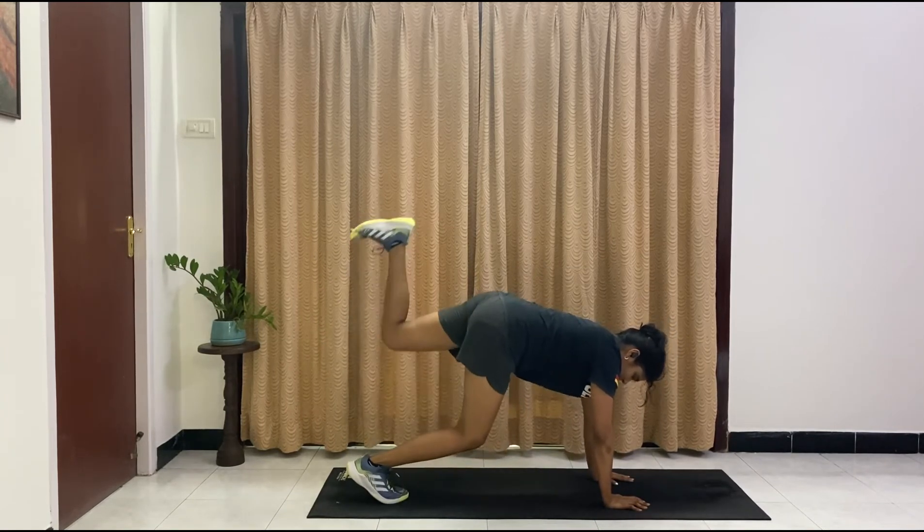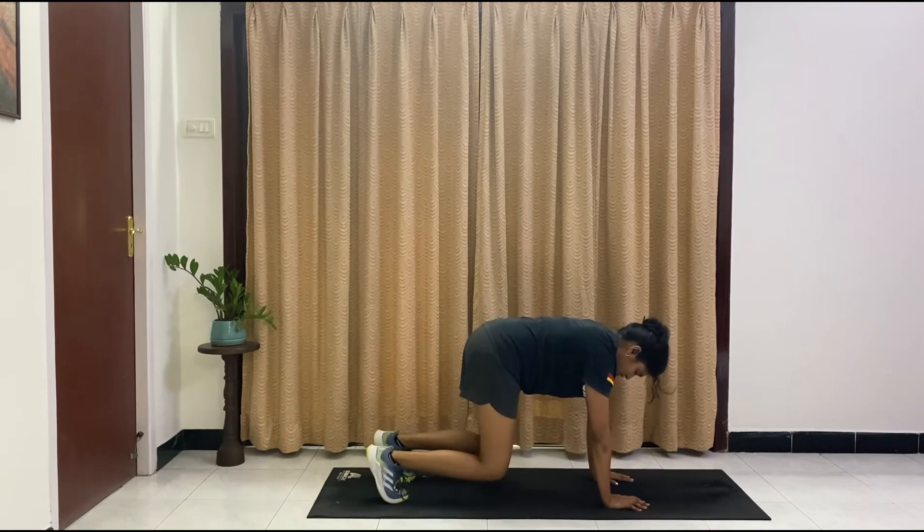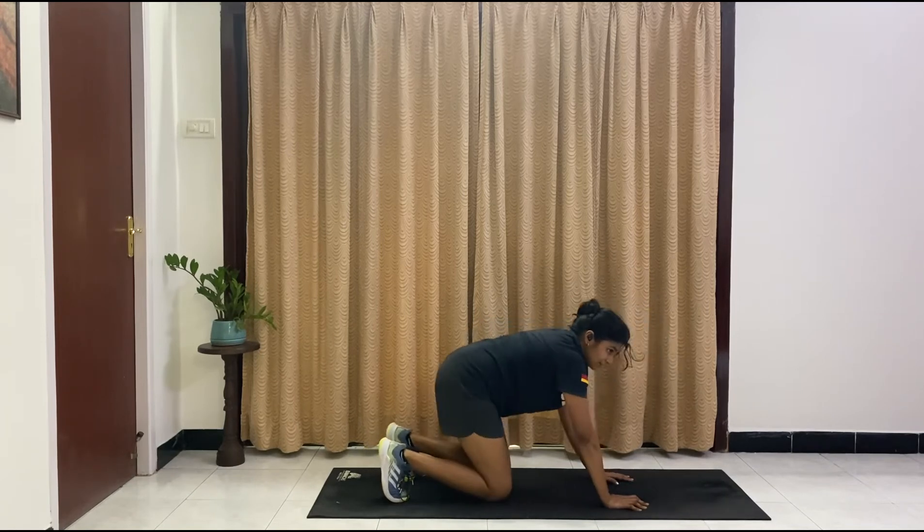Hold the bear plank and we are going to do knee openers. Ten, nine, eight, seven, six, five, four, three, two, one. Relax.